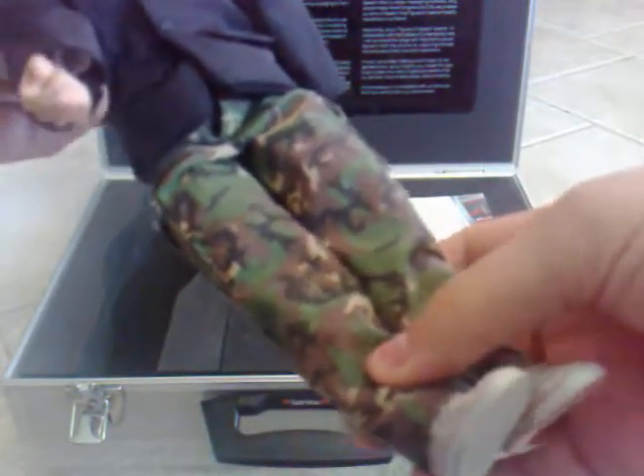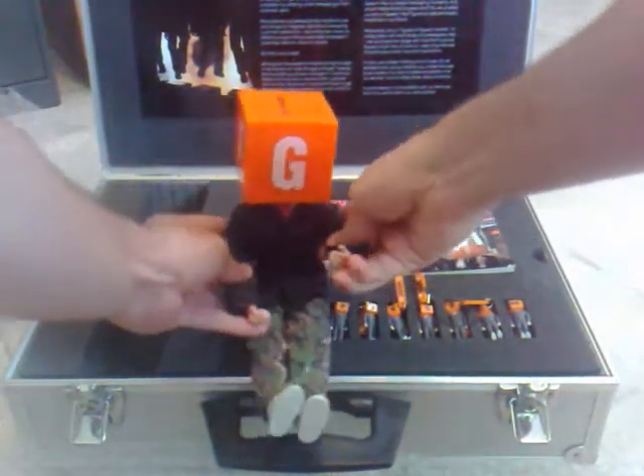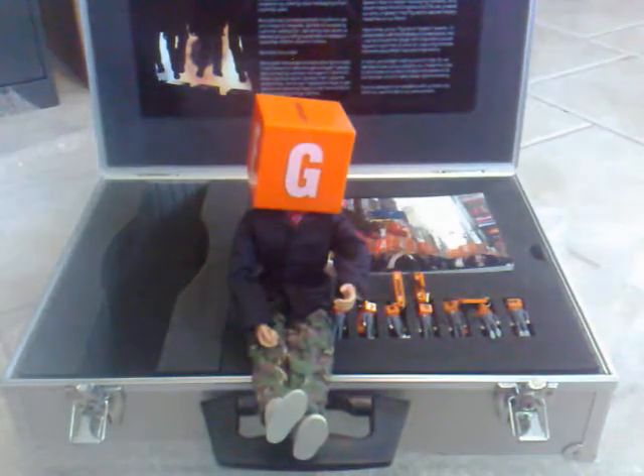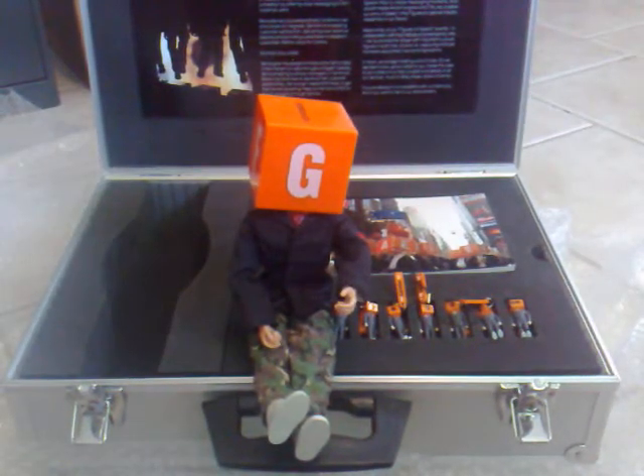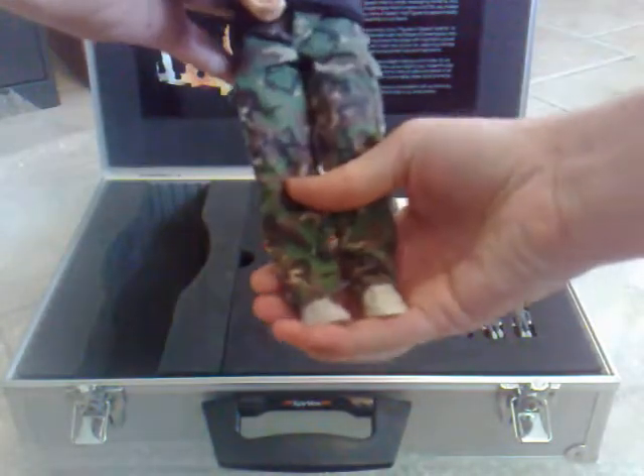He is wearing camo pants — how cool is that! You can pose him in whatever way you want to. That's my full-size Spinvox mobster in straight-up camo pants. Could not be more excited.